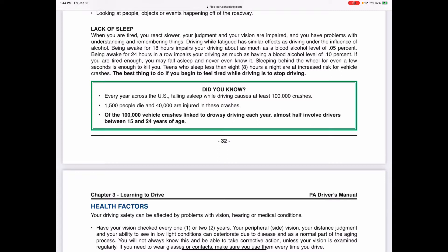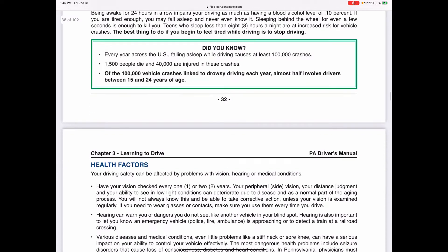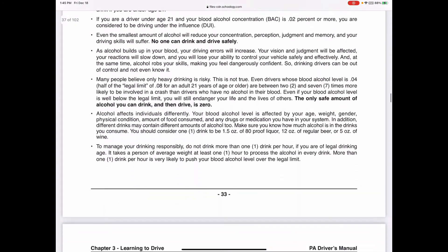Every year across the U.S., falling asleep while driving causes at least 100,000 crashes, 1,500 people die, and 40,000 are injured. Of those 100,000 vehicle crashes linked to drowsy driving, almost half involve drivers between 15 and 24 years old. Young drivers tend to be out late more, stay up later, and may drive home after being up all night - so this is a very real danger.